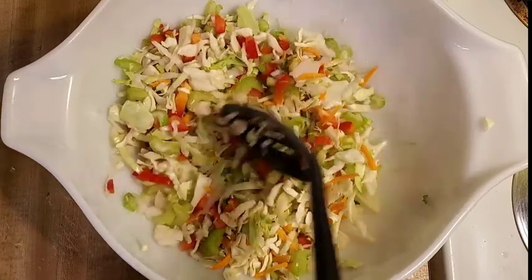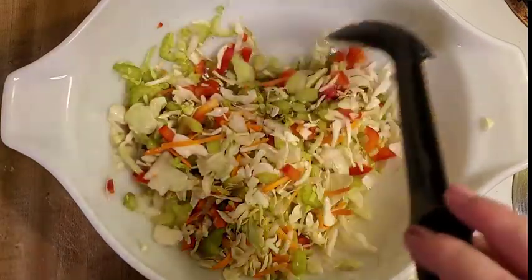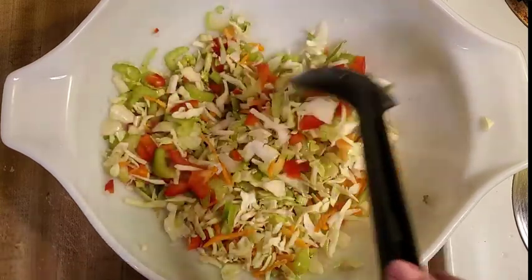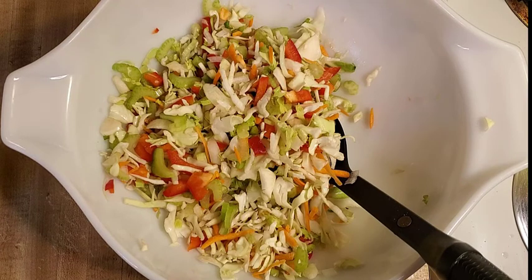You can use coconut vinegar, which is my favorite. It's a little pricey, so I don't use it all the time. Today I'm just using apple cider vinegar — it's a little bit cheaper. You want to avoid white vinegar. Hayley says not to use white vinegar for cooking, only to use it for cleaning, because it's typically made from corn, and corn is not part of the plan.